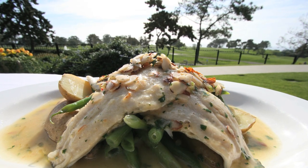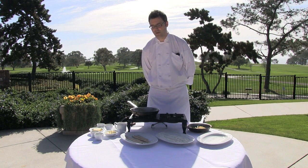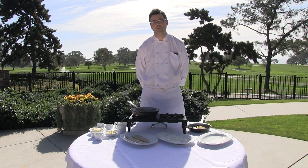The brook trout comes from Idaho. It is a very simple and classic dish that comes from France — simply sautéed trout with some green beans and fingerling potatoes, and a sauce that's finished in the pan with a little brown butter, lemon, and parsley and sliced almonds.